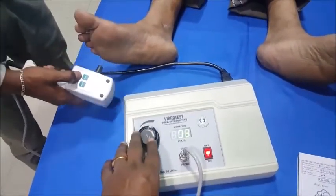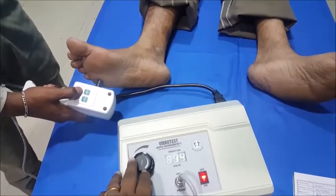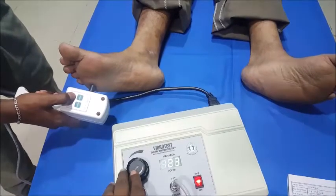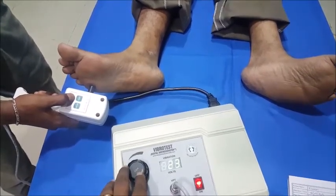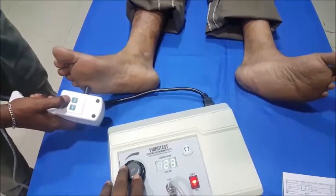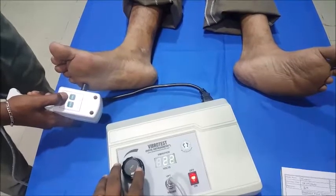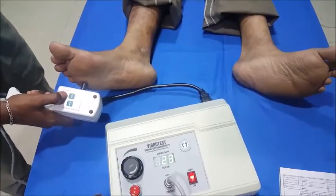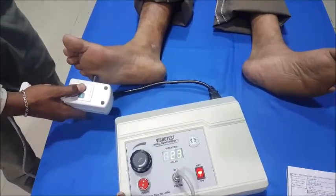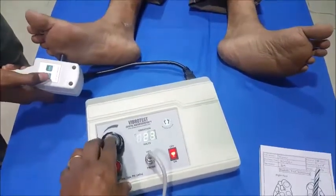Now testing the fifth metatarsal. 'Do you feel it now?' — No. 'Now?' — No. 'Now?' — No. 'Now?' — Yes, slightly at 23. I will keep it at 22. 'Do you feel it now?' — No. 'Now?' — No. 'Now?' — Slightly. Check. 'Do you feel it now?' — No. 'Now?' — Yes. So 23 is the value. Moving on to the instep.